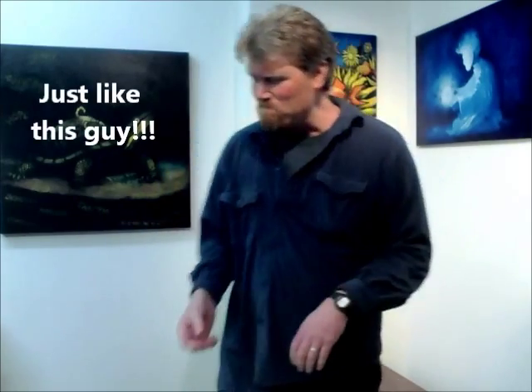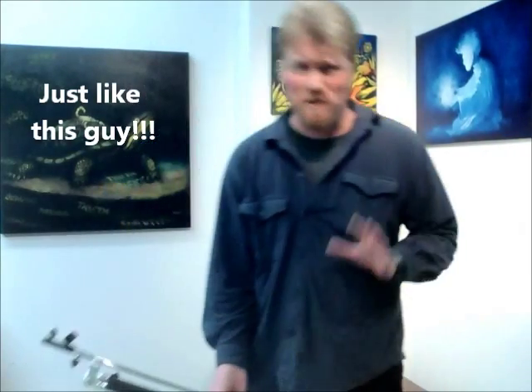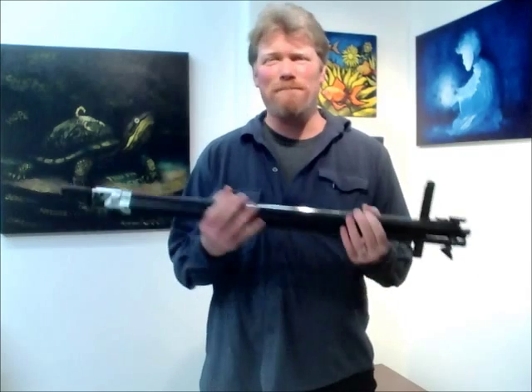Hey everybody, I'm Derek here at Artist's Edge and we're in the holiday season again. You've got an artist in the family to buy for, and artists are pretty difficult to buy for. I've come up with a suggestion for you.